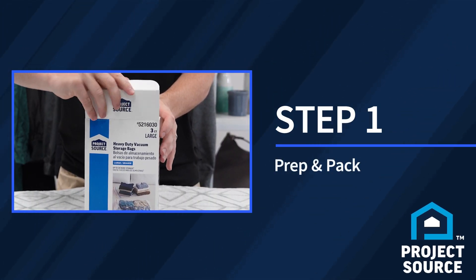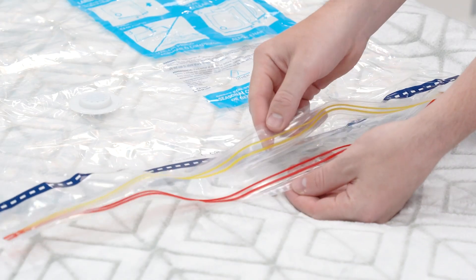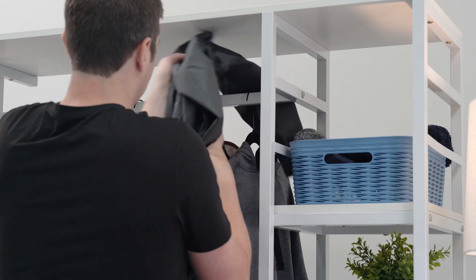Step one: unpack your compression bag from the box and spread it out flat on the counter, table, or floor. Next, separate the two sides of the zipper and open the bag.